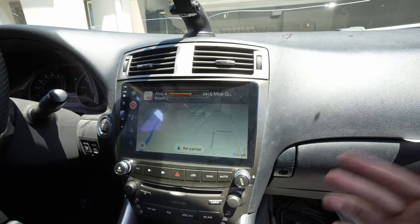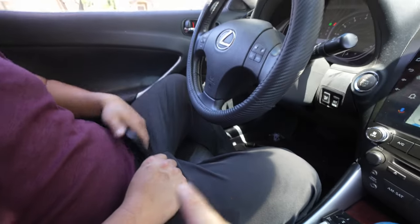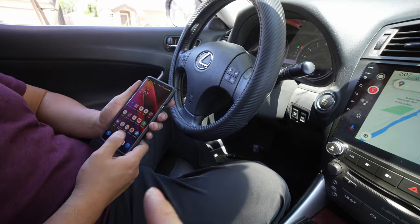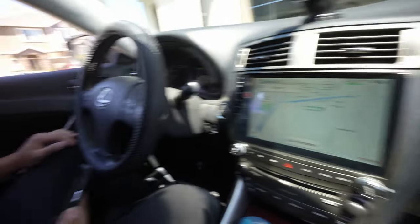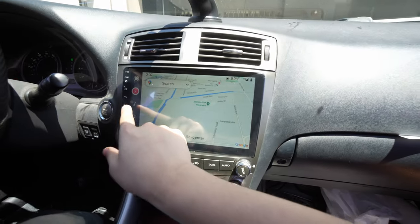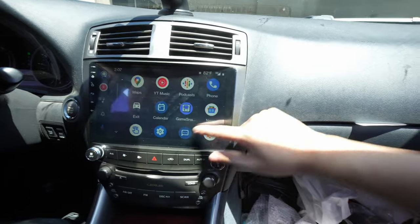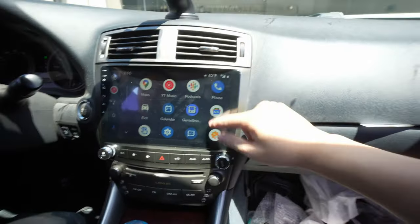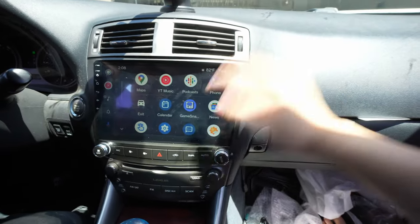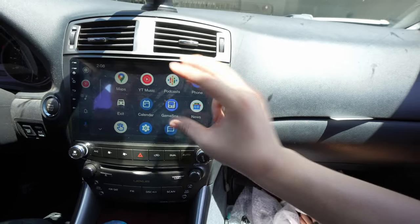In terms of wireless and connectivity, it does have Apple CarPlay wireless and Android Auto wireless. Right now we're using a OnePlus 9 Pro and it's working wirelessly — Android Auto. This is how Android Auto looks: you have your maps, and if you install Waze or any application on your phone, it will show up here. So if you had Waze, Teams, Pandora, Spotify — they'll all be displayed here.